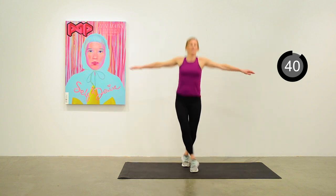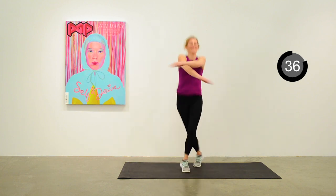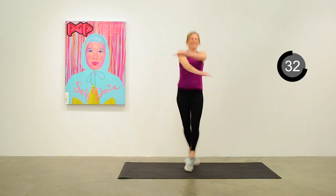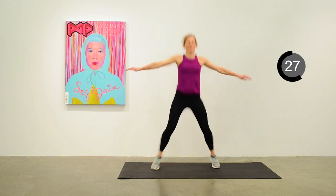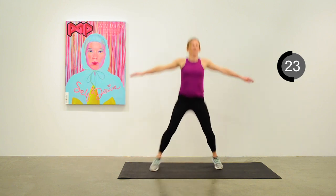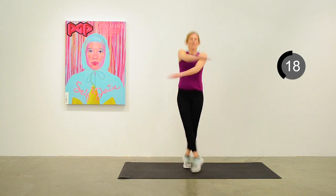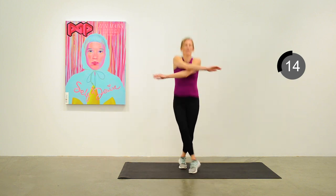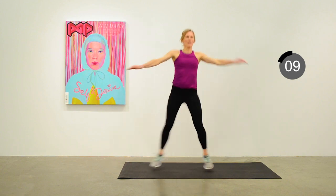Alternating the arm that's on top each time you come in and alternating the leg that's in front — good mind exercise for this one. Keep up a nice vigorous pace here. 20 seconds to go. We'll move back down to the mat for the next one, doing a clam shell on the right side.